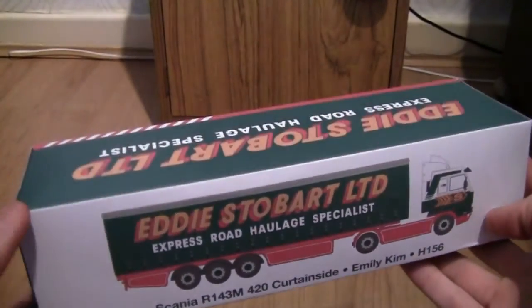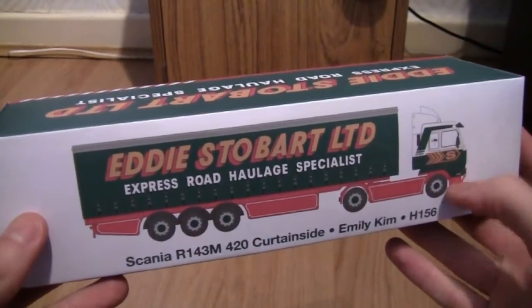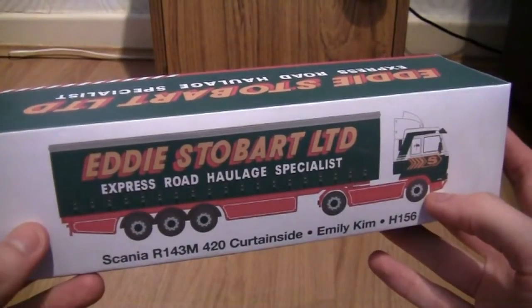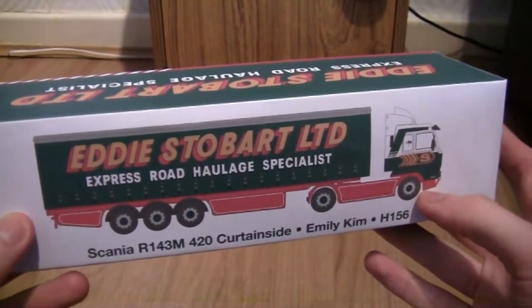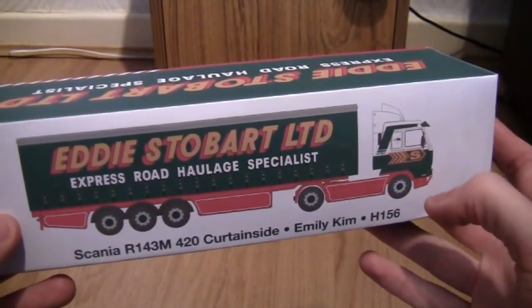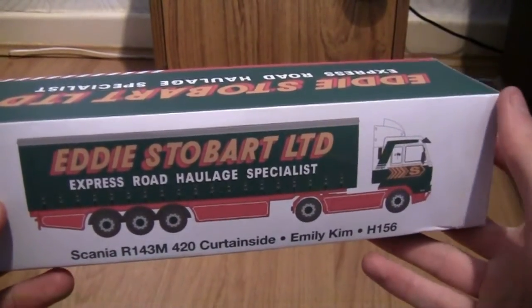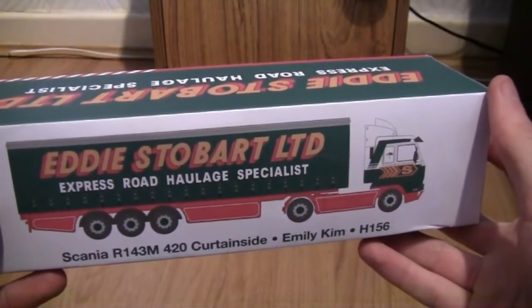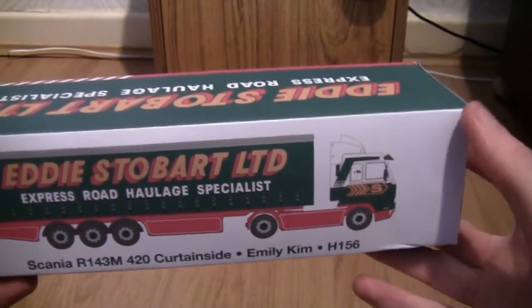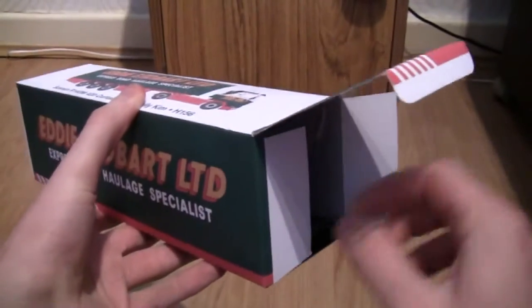Before I open the box I'd also just like to say that this particular truck is absolutely outstanding. Also, I know it's not much important to some of you but my dad actually used to drive one of these Scanias — not for Stobart's, but for a company he used to work for. It was one of the trucks that I didn't actually get to go in, so it's quite nice that we've got a model of the same truck. So let's open the box and have a look at it.